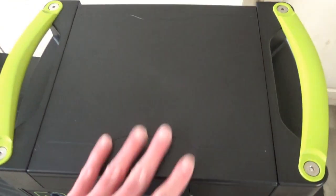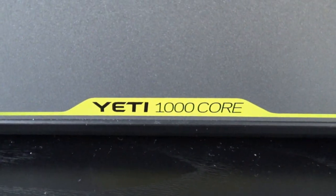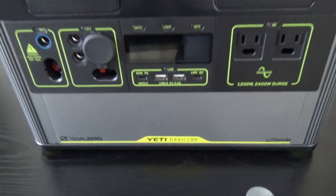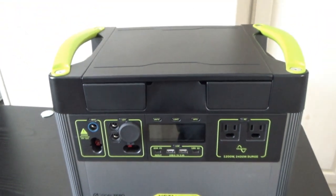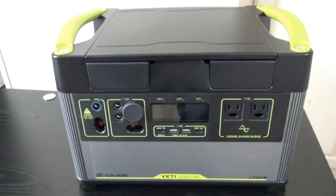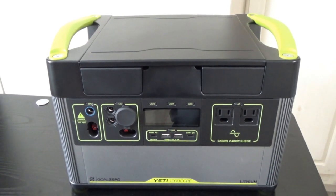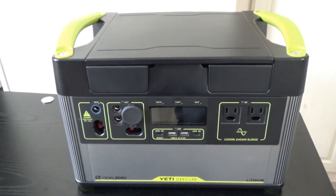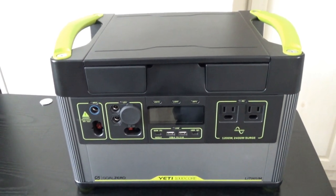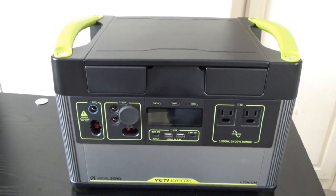More videos will be coming on this unit. By the way, this is the Yeti 1000 Core - this is actually the Amazon exclusive model that you can get just on Amazon, and it's competitively priced. Obviously all these Goal Zeros are still using NMC batteries, and this Goal Zero Yeti series is getting pretty long in the tooth, so I would expect a new model range coming out from Goal Zero pretty soon. Hopefully you found this interesting or helpful - thanks for watching.